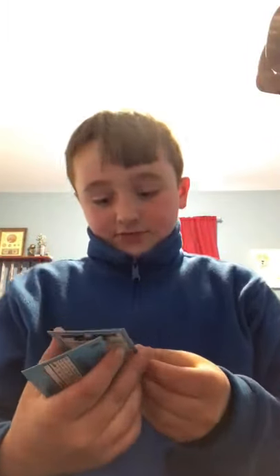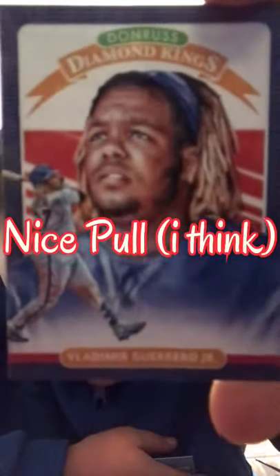Definitely pause and read that one. We got Vladimir Guerrero Jr. — that's gonna be worth something one day. Whoa, that's actually a really cool card, I think that might be worth something right now. Pause and read. This one's sideways, so if you want to pause and read that go right ahead. That was a good pack, I think.